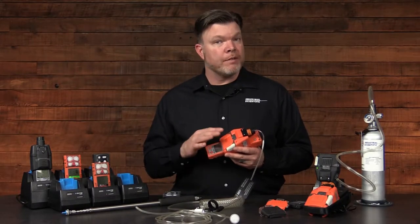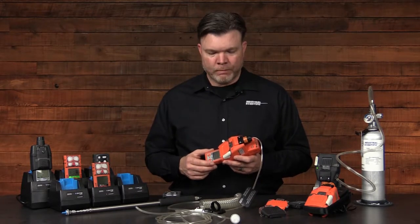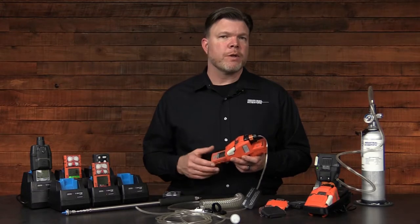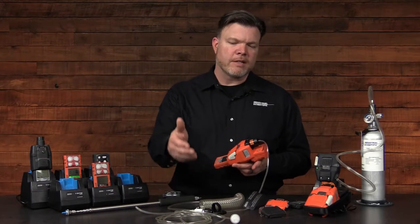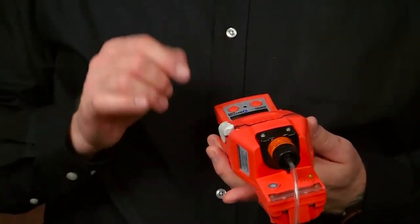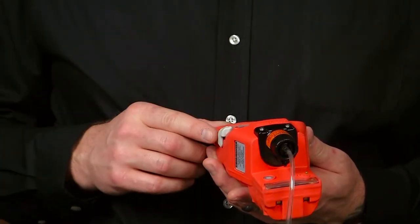To demonstrate the draw rate of the sampling pump, I'm going to attach the blended gas cylinder to my sampling input. I'll open the regulator, and then after approximately 20 seconds, I should begin to see the readings. This illustrates what's known as our two-and-two rule: two seconds per foot of tubing to allow the gas the time to travel to the instrument. After approximately 20 seconds of travel time, I should begin to see readings on my instrument. And there they are.